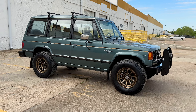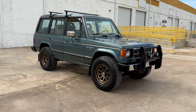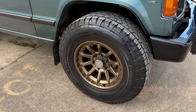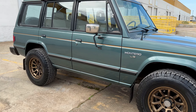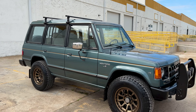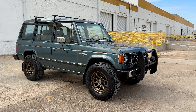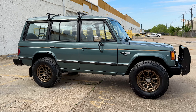Those are 33-inch tires, by the way, 17-inch wheels. I had to actually machine the bore of these front wheels to fit over those big hubs. It all fits nicely there. It's a really cool truck — no leaks at all, everything works. Give us a call, text, or email. Hope to hear from you soon. Thank you.